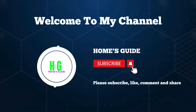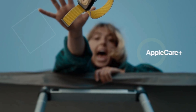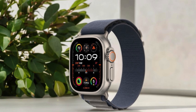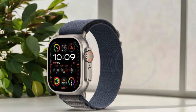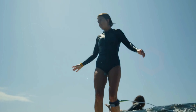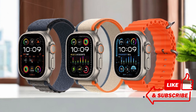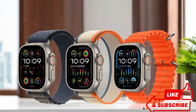Hi, this is Holmes Guide. Today I'm introducing the Apple Watch Ultra 2. The Apple Watch Ultra 2 is a powerhouse of innovation and durability, tailored for endurance athletes, outdoor adventurers, and water sports enthusiasts. With its rugged titanium case, precision GPS, and advanced health and fitness features, this smartwatch is designed to excel in the most demanding environments while keeping you connected and informed.